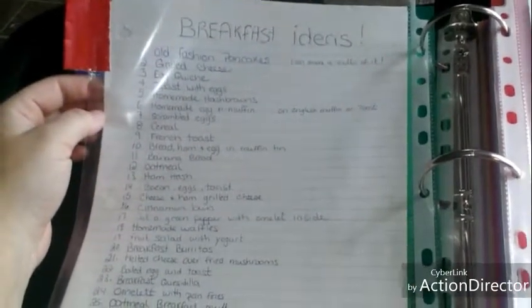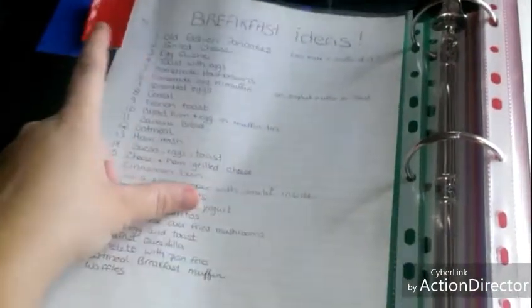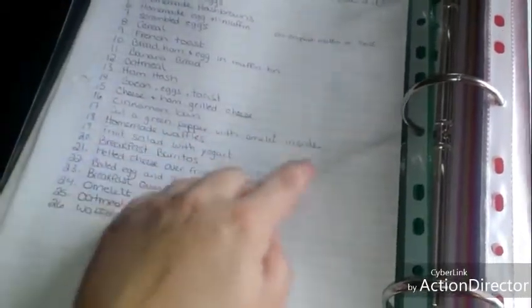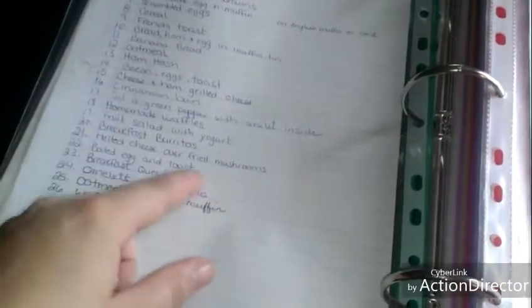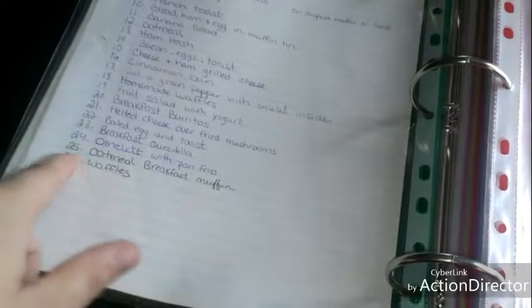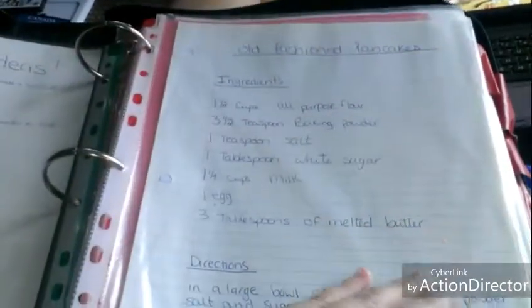The first one is breakfast. I wrote out a list of breakfast ideas that our family likes to eat: old-fashioned pancakes, grilled cheese, egg quiche, toast with eggs, homemade hash browns, homemade egg McMuffins on English muffins or toast, scrambled eggs, cereal, French toast, bread ham and eggs in a muffin tin, banana bread, oatmeal, bacon, cinnamon buns, omelets, homemade waffles, fruit salad with yogurt, breakfast burritos, melted cheese over fried mushrooms, breakfast quesadillas, and oatmeal breakfast muffins.